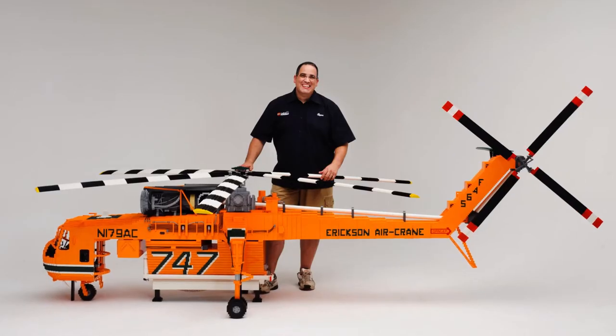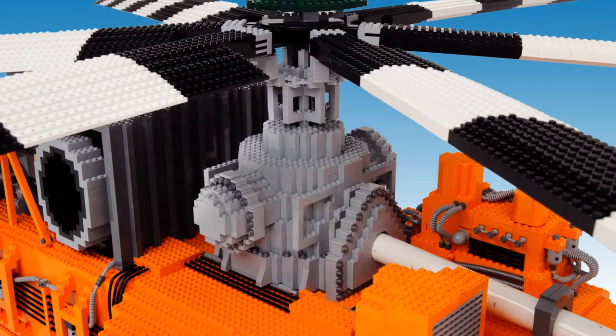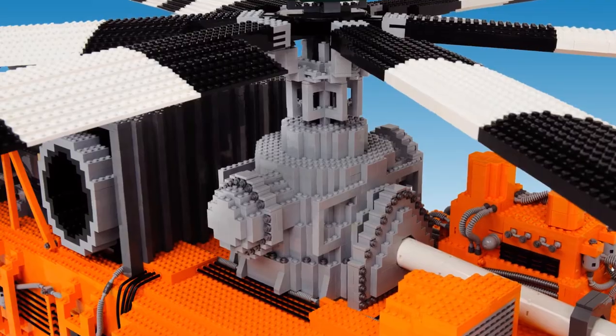The main reason that I built Elvis was he's a bit of an institution or an icon here in Australia. Every year in summer he comes down to Australia and saves lives, and it's a big part of summer in Australia — when you see Elvis, you think of summer. He's probably one of my more favorite models.